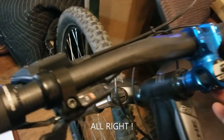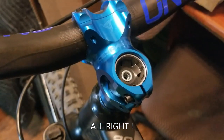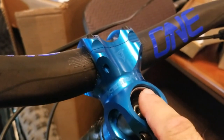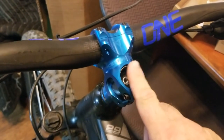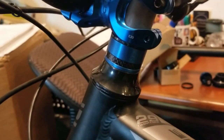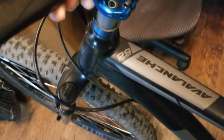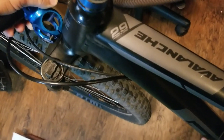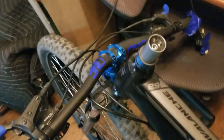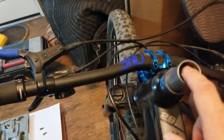Cap this off, and always remember your 3mm. I'm probably going to go with the top spacer. It looks like the star nut doesn't go too far down the tube. Go ahead and take off the spacers.